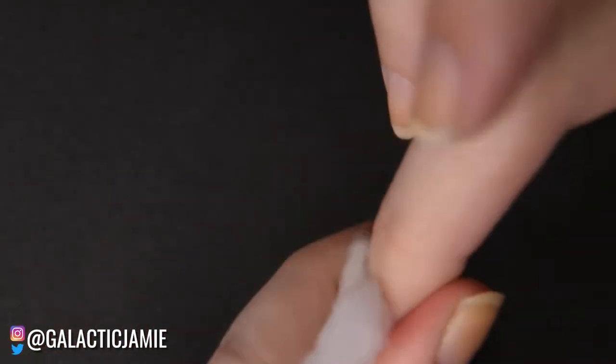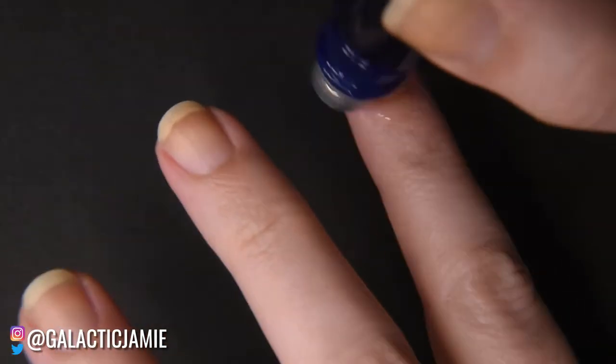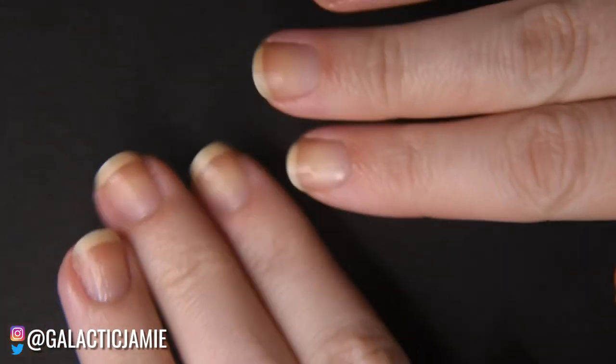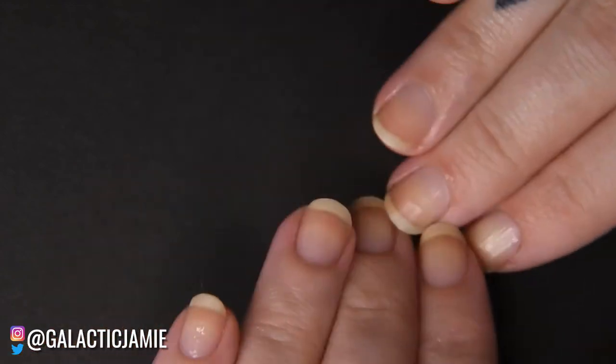Once done, clean up any missed spots with more acetone and a cotton ball or cleanup brush. After removing all the nail polish, I like to go through with some cuticle oil or lotion to get my nails moisturized, because removing nail polish can dry out your cuticles and nails.